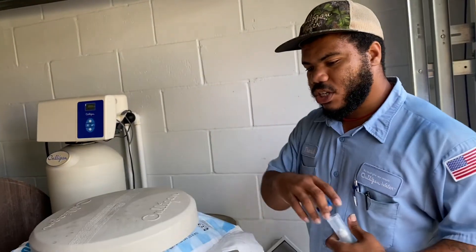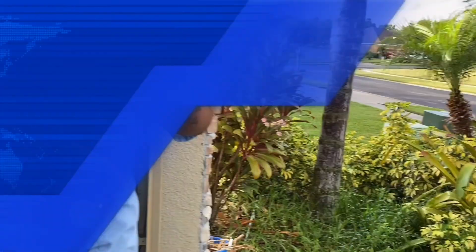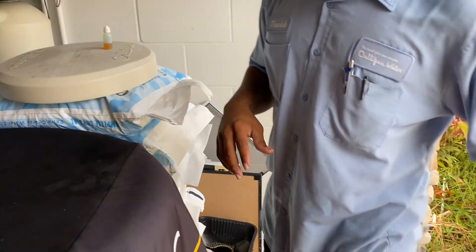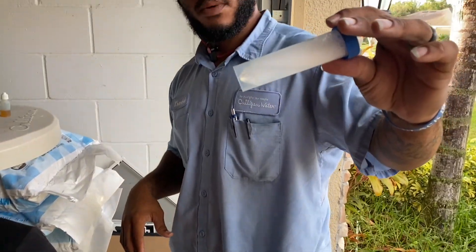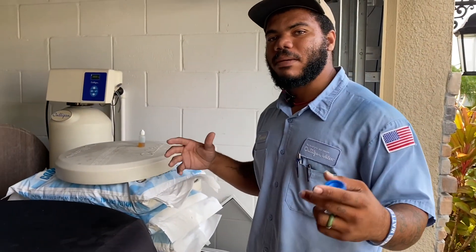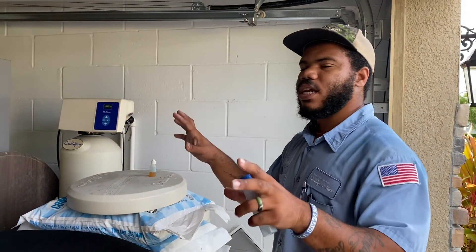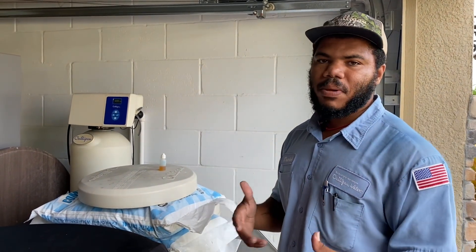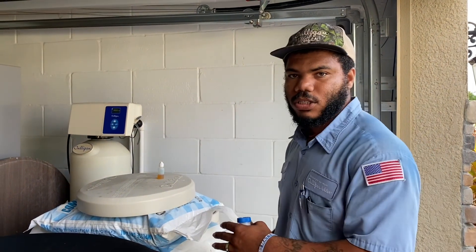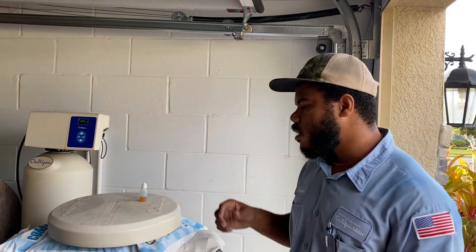Now, one of the first things I need is a water sample. If you could get me one cold side of the tap, fill it about halfway. What we're doing is a softness test, so we'll see if it's getting soft. We could also do one from the hot side, because the cold side is what's currently in your pipes right now. The hot water can sometimes test differently because it's whatever's stored in your hot water tank — depending on how many people are in the house, it could be from the last couple of days to the last week.